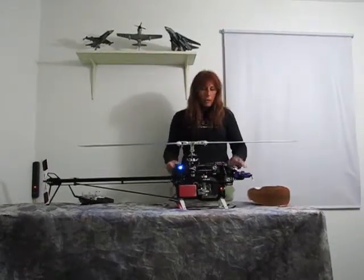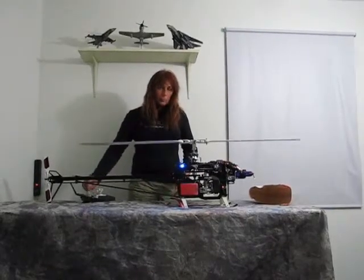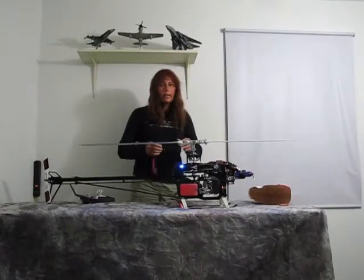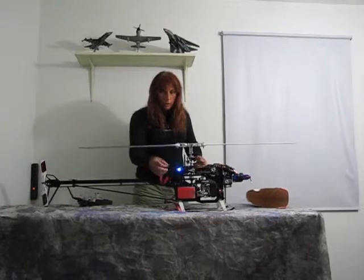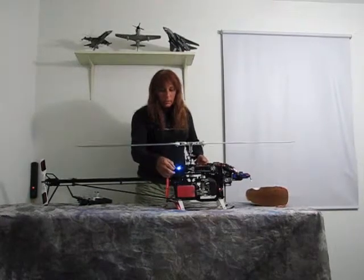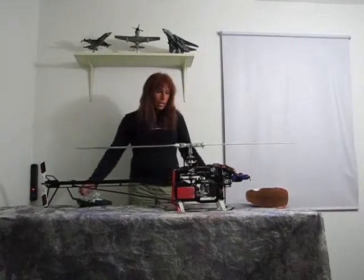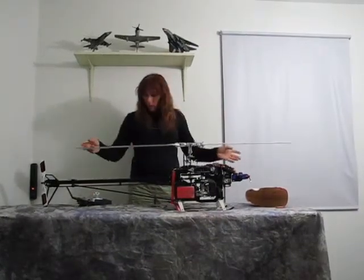Say you're flying around and you've got complete control of your helicopter. Now let's say your BEC failed or your battery comes unplugged or something crazy like that — so I'll turn it off to simulate that. When I put that back in now, my BEC just died. I got nothing. The helicopter comes crashing down. It's all over.